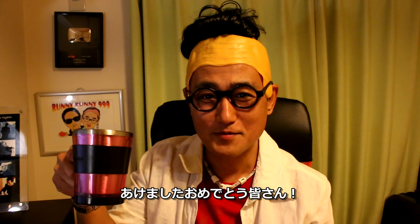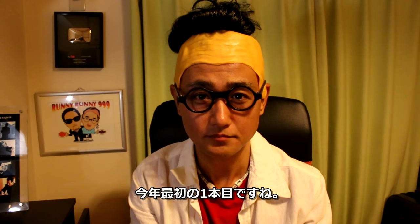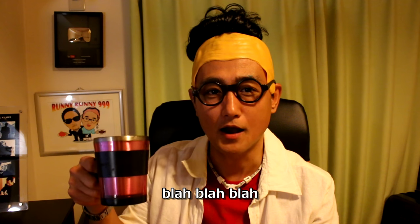Happy New Year, everybody! So this is my very first video in 2016. Akemashite omedetou gozaimasu.